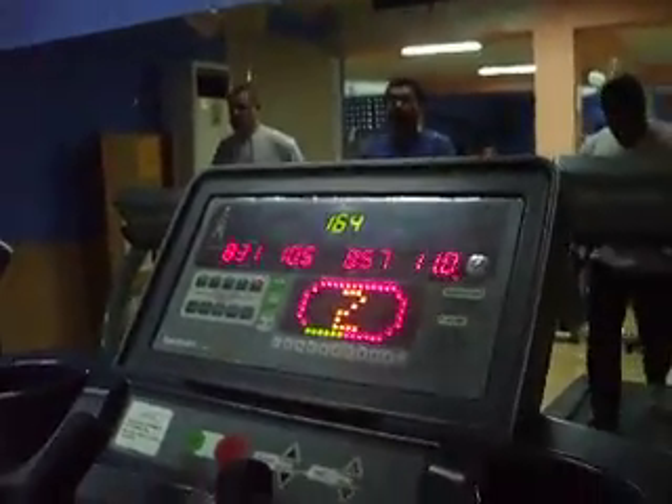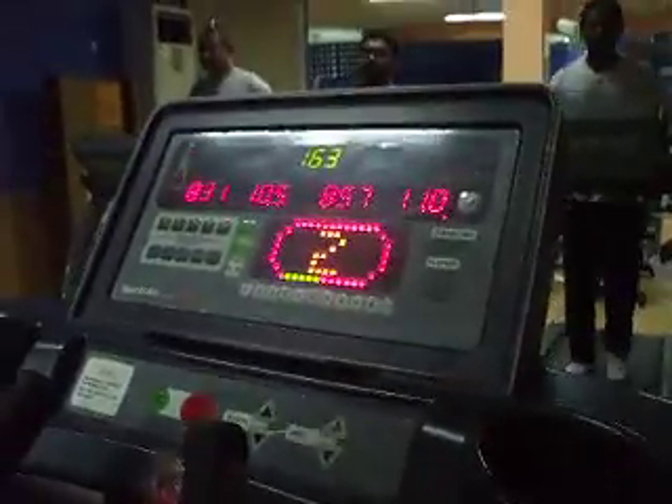It's a Bruce Protocol fitness test for Mr. Naeem. It's a sub-maximal test at 163.